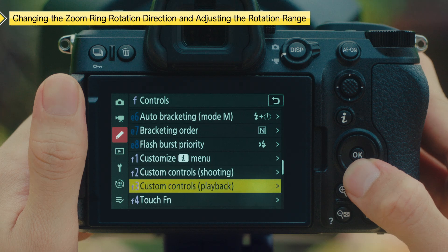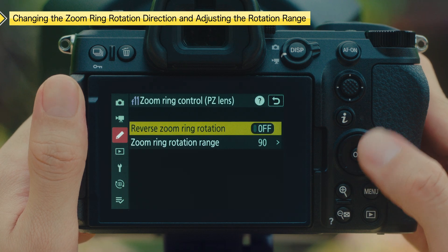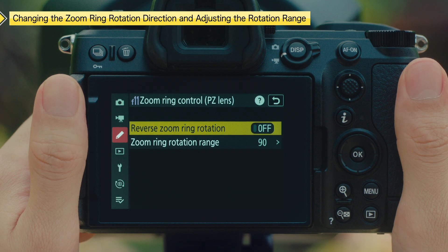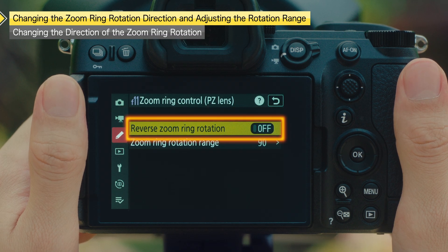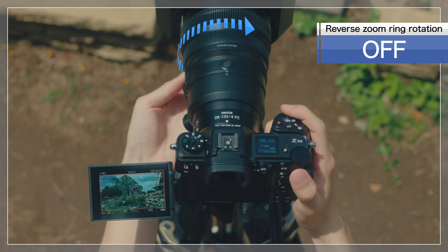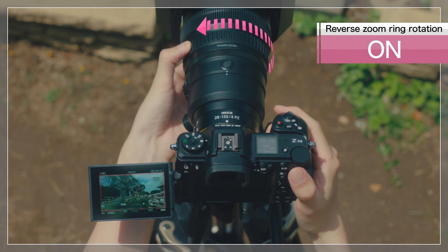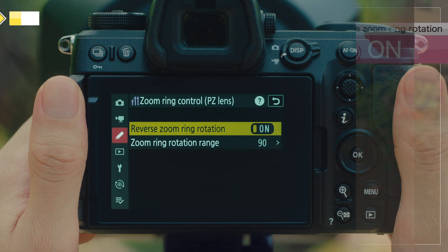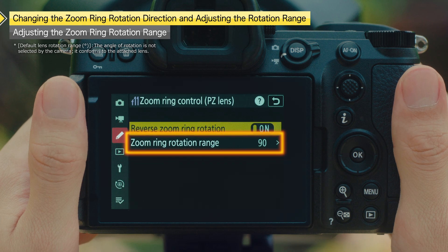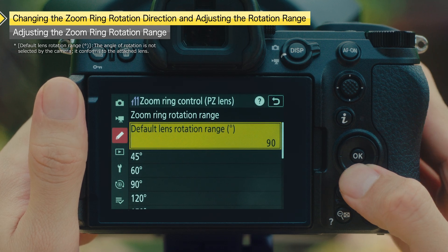Use Custom Setting F11, Zoom Ring Control, to select the zoom ring rotation direction and how far the zoom ring must be rotated to go all the way from maximum angle at the wide end to maximum zoom at the telephoto end of the lens. Selecting On for the Reverse Zoom Ring Rotation item reverses the direction of rotation for zoom operations. You can also adjust the zoom ring rotation range.